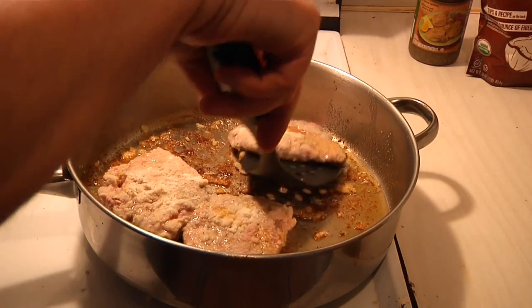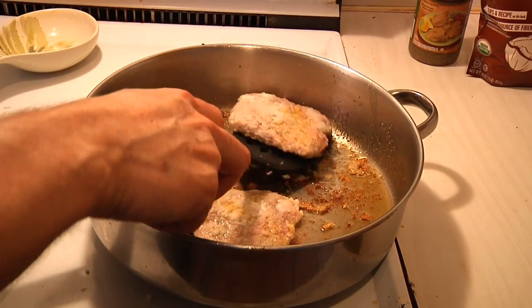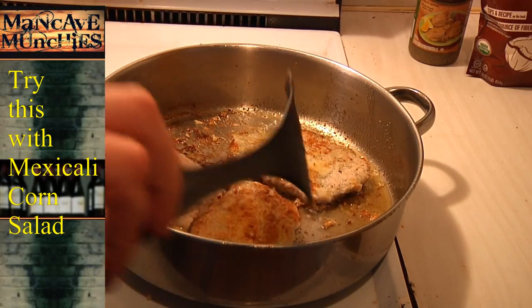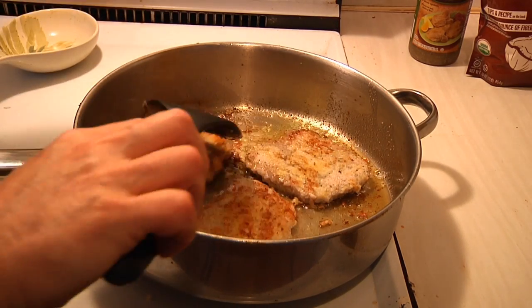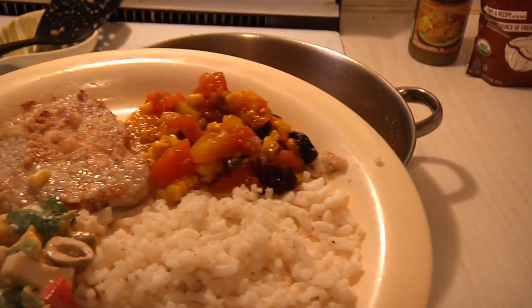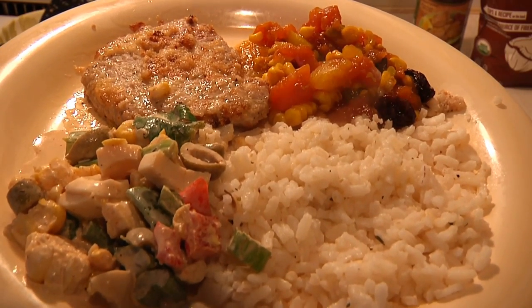Let's see how these bad boys are doing. I'll put a little more oil down just to get it started. We'll give them another few minutes on that side and then we should be ready to plate them and have our side dishes. There you have it guys — just like a mamacita used to make. Enjoy, see you next time on Man Cave Munchies.